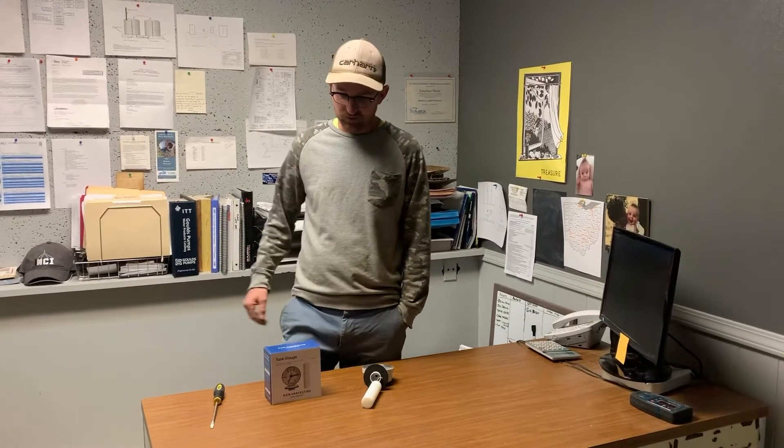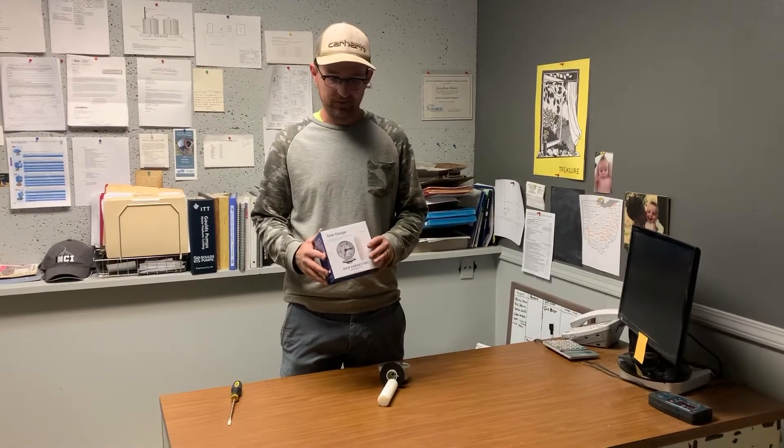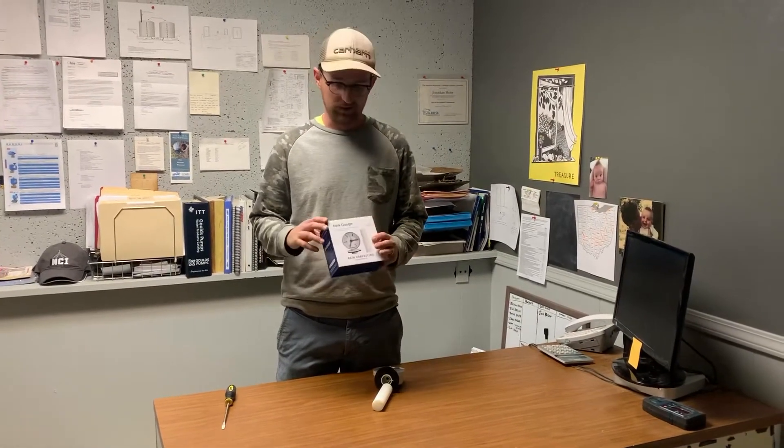Jonathan from Rain Brothers here, rainbrothers.com. Today we're talking about our tank level gauge. This is made by an Australian company, the Blue Mountain Group. This is a gauge that doesn't require any electricity and it's a very simple and inexpensive gauge that we recommend to 90% of our customers for just a quick read out on your level.